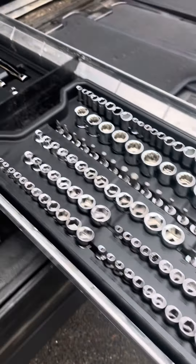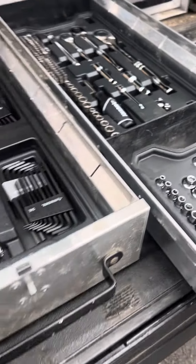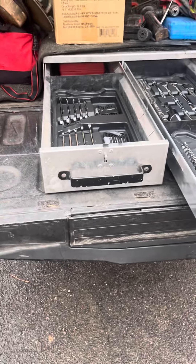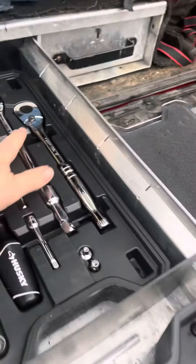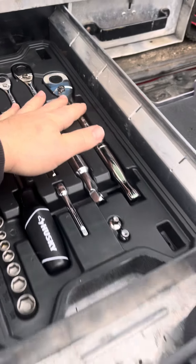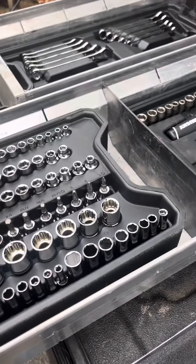It's a decent set just to carry with you, and like I said I like the way it fits in these trays really tight. For a hundred dollars it's a pretty good deal — these ratchets alone usually run like 30 to 40 dollars for the three-ratchet set.